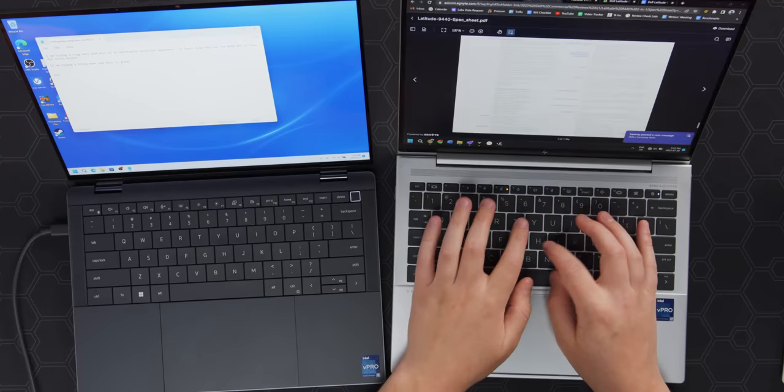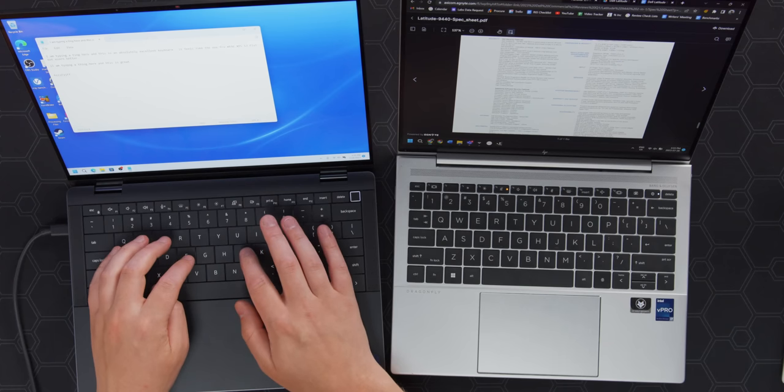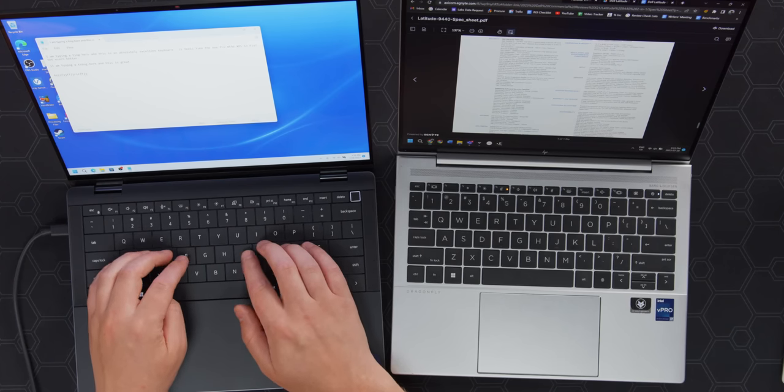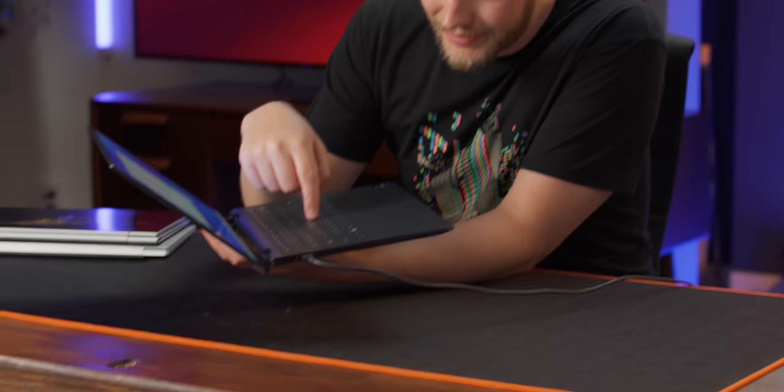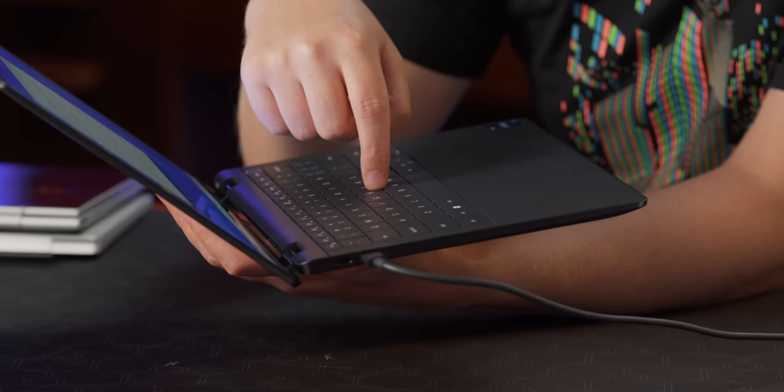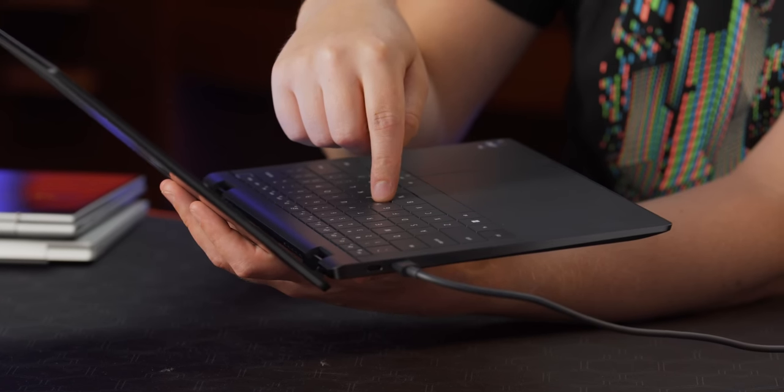Honestly, I think this is an A-plus keyboard. I don't know that there is another keyboard I would consider A-plus on the market right now besides the HP Dragonfly — which I personally like a bit more for its click and travel — but the one on the Latitude is so smooth and so accurate. An easy way to tell if you have a good keyboard is key stability: I can press on the corner of a key and cannot get it to wobble — I can only have the entire key actuate. That is absolutely exceptional, Dell. I honestly think this is the best keyboard you've ever made.